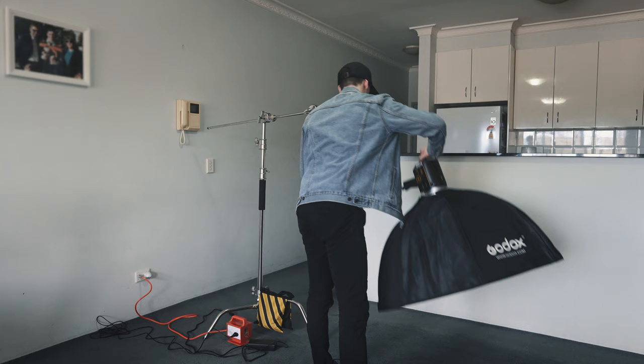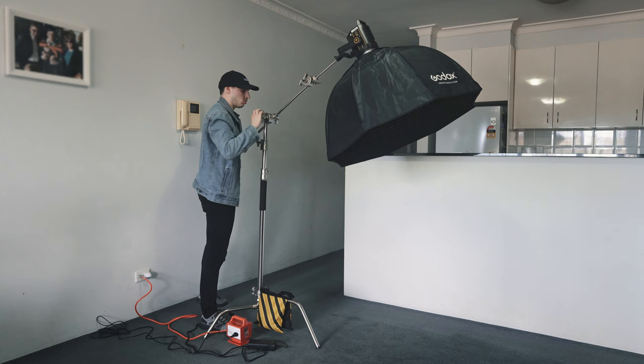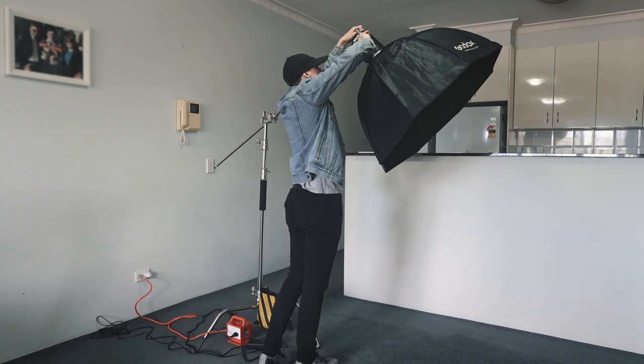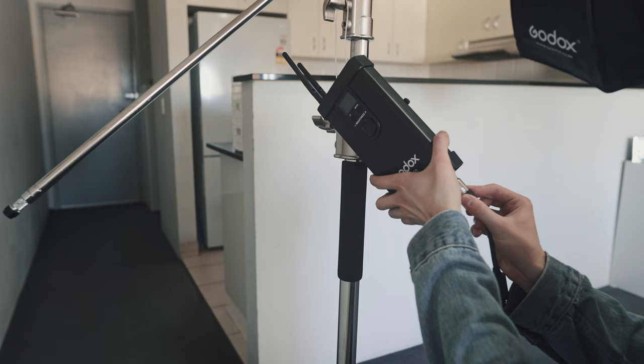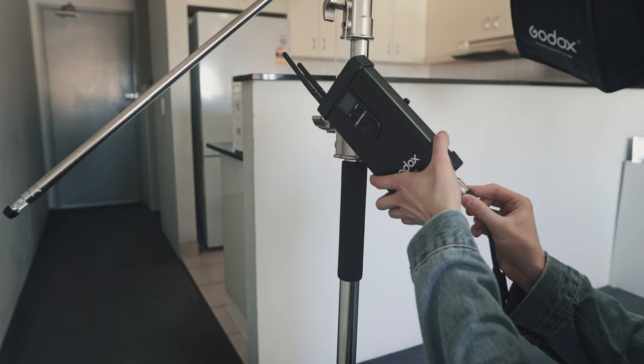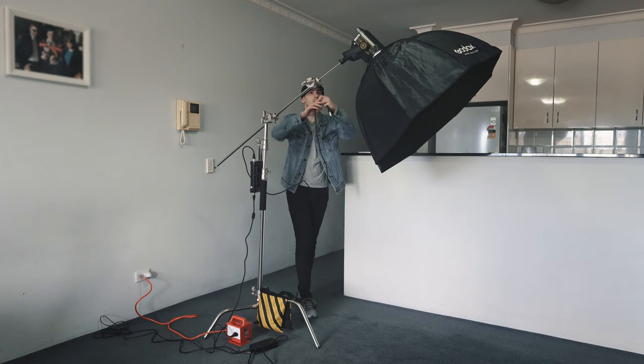I first mounted the light onto the arm of the C-Stand, then tilted the arm vertically to balance out the weight, and then repositioned the head of the light to where I want the light to actually go. When you're changing one of the joints on a C-Stand, always make sure all the other joints are nice and tight, just so everything doesn't come crashing down on you. With the AC adapter that comes bundled with the light, one end goes into the RCD and the other end goes into the light's control box. From there, you have another cable that runs from the top of the light's control box into the light itself.